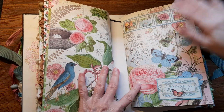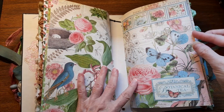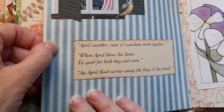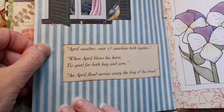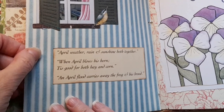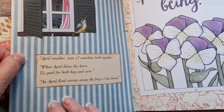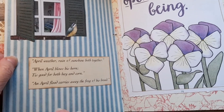I'm just like stroking everything — it's very tactile! Oh, look! It's like a little window! 'April weather, rain, and sunshine both together! When April blows his horn, 'tis good for both hay and corn! An April flood carries away the frog and his brood!' Cool!